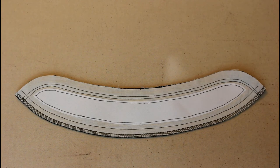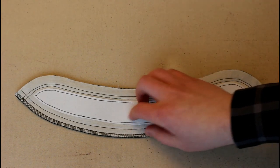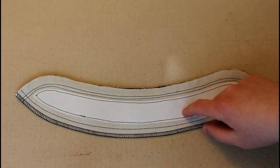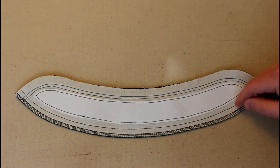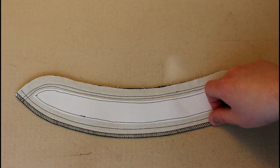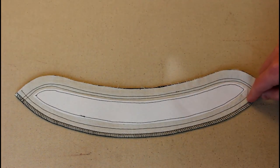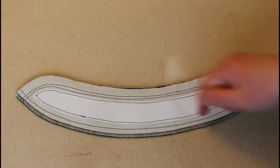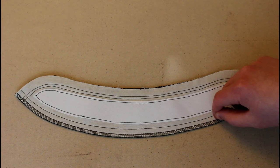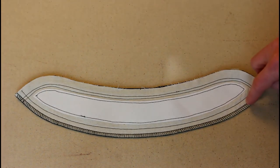If you're making a collar out of a woven fabric, go ahead and serge the lower edge. I forgot to mention it earlier because I'm working with spandex, which doesn't need it. But if you're working with wool gabardine or cotton twill, go ahead and serge that lower edge to protect against fraying and unraveling while you work with it — or you can wait and do it once the piping is attached and catch the piping in the overlock stitch too. I like to go ahead and do it now to avoid those little pokey threads while working with the collar.